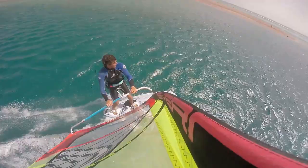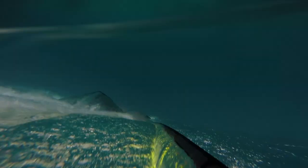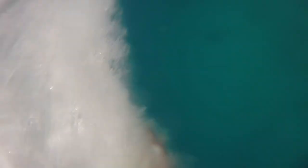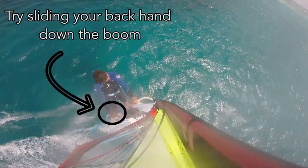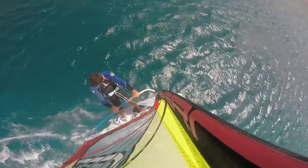I fixed this by keeping the back hand close to my body. I also found it useful to think about extending the front arm towards the apparent wind and not just keeping the back hand in. Without realising it, I also started to slide my back hand down the boom on the take-off for more control over the sail, which is the same as the Upwind 360.